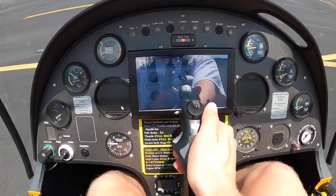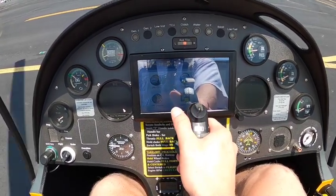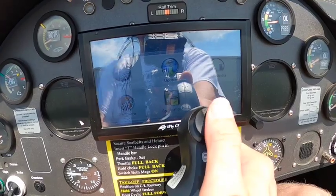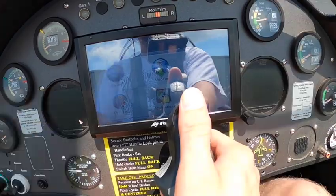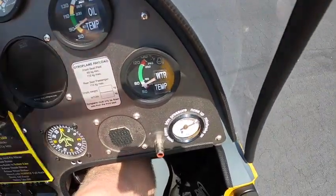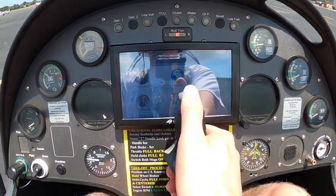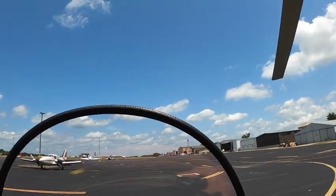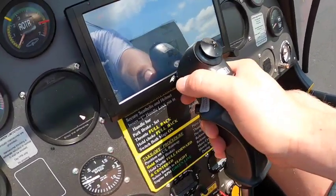I usually wait until the rotors reach about 100 rpm as they're slowing down, and then I'll start using the top hat button on the joystick — you pull it back at that point, hold it back, and that pressurizes the brake system, pushes that brake shoe up against that disc, and slows the rotor blades down. When you want to stop them at a specific point, you can actually add additional forward pressure on the cyclic.